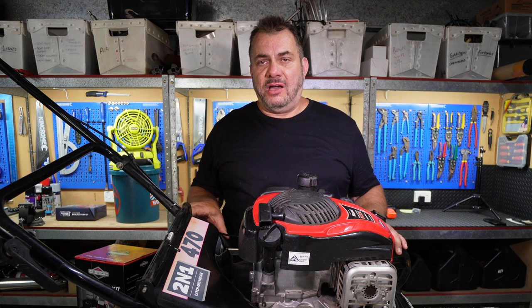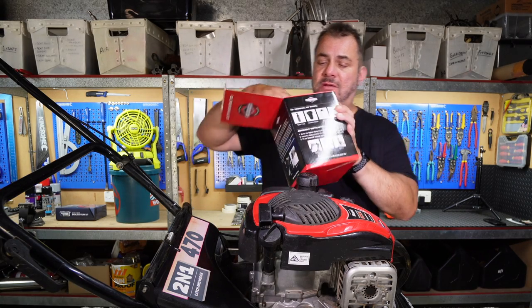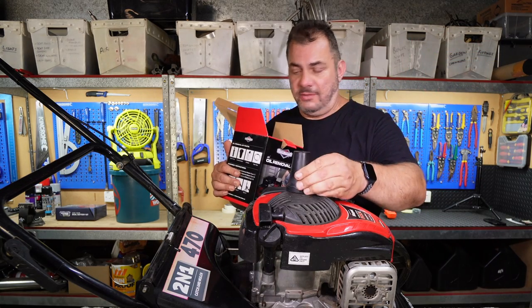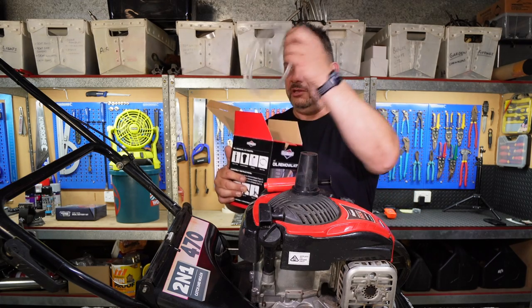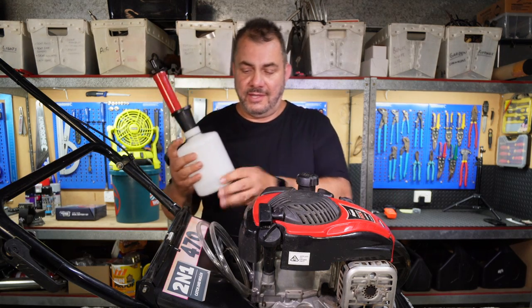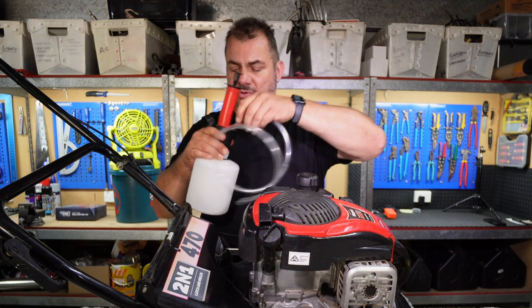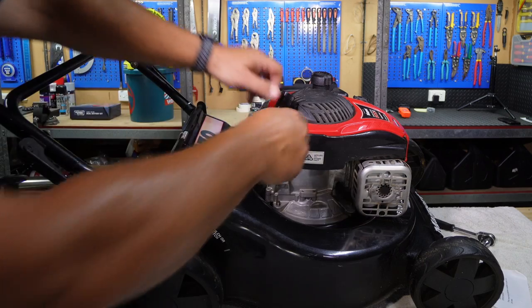Now that we've done that the only thing left is to change the oil. This mower has been sitting on its side for a little while just to make sure that everything drains down to that end. Let's open up this oil change kit. These are the parts that are in it: there's the pump, a little plug that goes into your oil bottle, the extractor hose, the actual bottle, and the drain hose. Now we should be ready to pump the oil out of the engine.